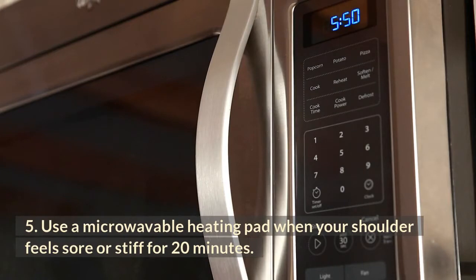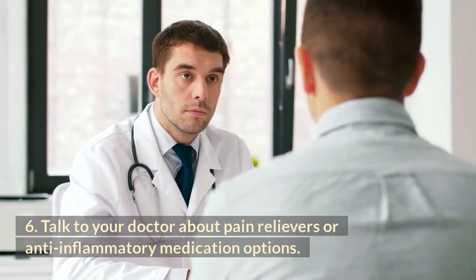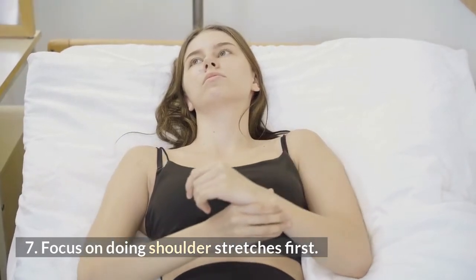Number five: use a microwaveable heating pad when your shoulder feels sore or stiff, for 20 minutes. Number six: talk to your doctor about pain relievers or anti-inflammatory medication options. Number seven: focus on doing shoulder stretches first.